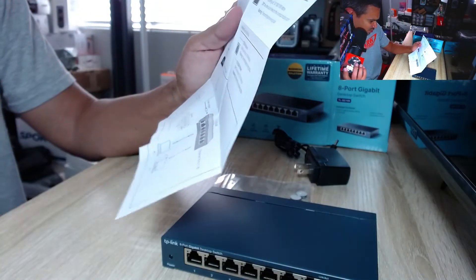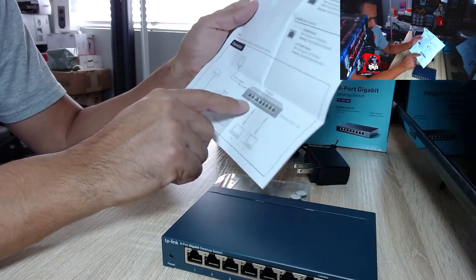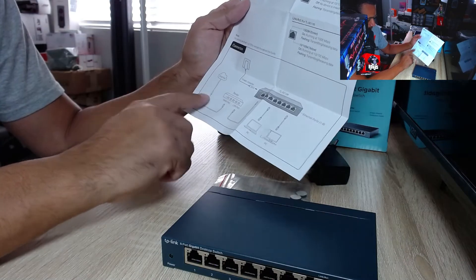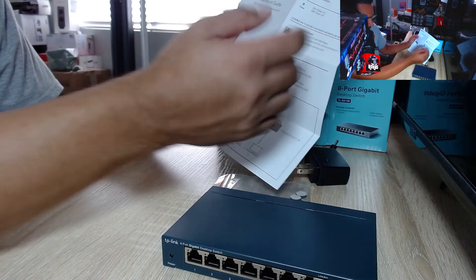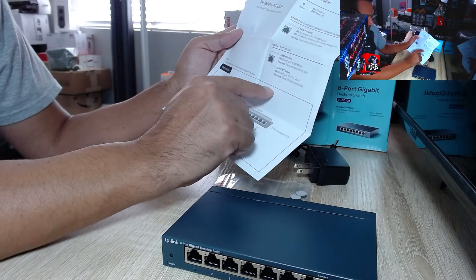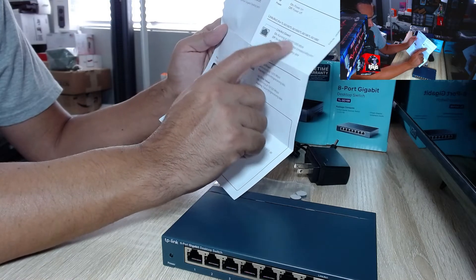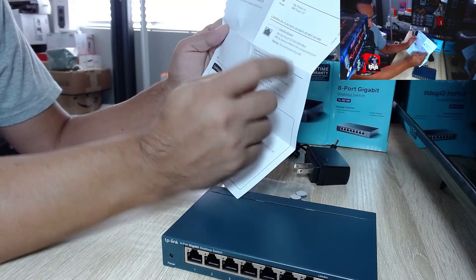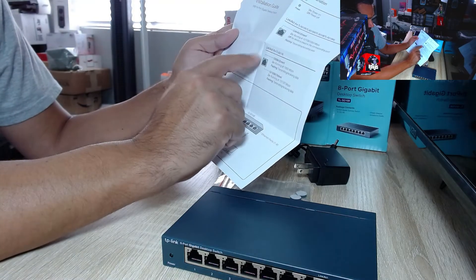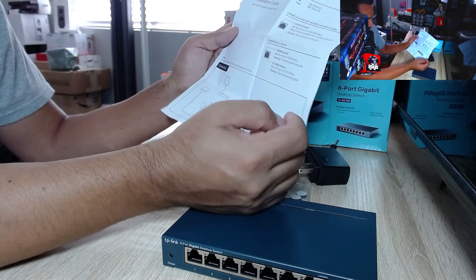Right off the bat on page one it says your router's LAN should go to port number one, and then you can connect your PC and everything else to whatever port you want. So port one is where it comes from your router — modem to router, router to port one on this switch. Once connected, a green light means you're good to go running at 1000 Mbps. Yellow means you're running at 10 or 100 Mbps. No light means no device is linked. Flashing means it's transmitting and receiving data.